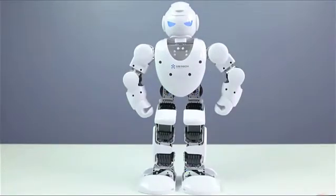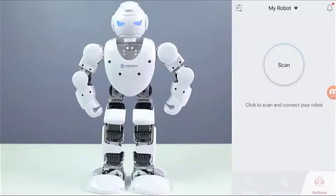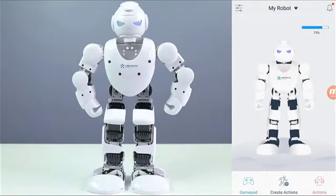The first thing you need to do after you turn on the Alpha 1S is download the app from your app store, then open up the Alpha 1 app and it will go ahead and search. The first time you have to scan until you find the Alpha 1S, but the next time you don't need to scan again — you can just go to My Robot and History, click there and it will connect. We also have the gamepad, create actions where you can create your own actions, and an actions section where you can download from and plus you have some already saved.